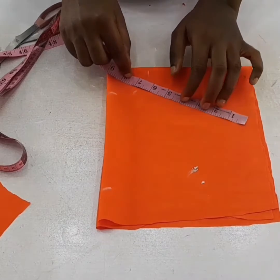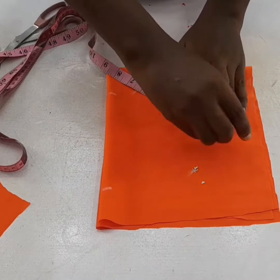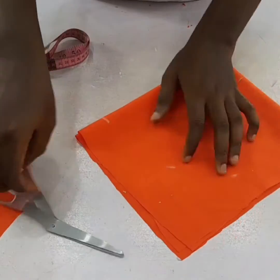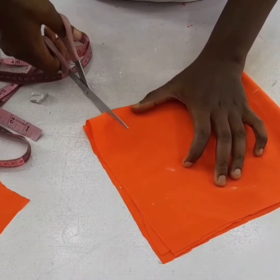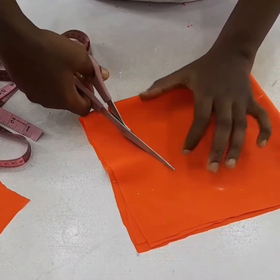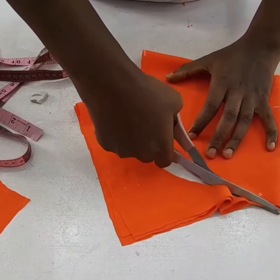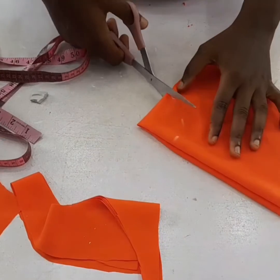I'll go ahead and cut it round. You will make use of your own measurements — whatever figure you have, make use of it. I'll cut the radius.